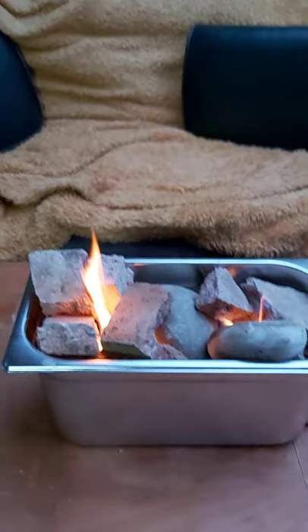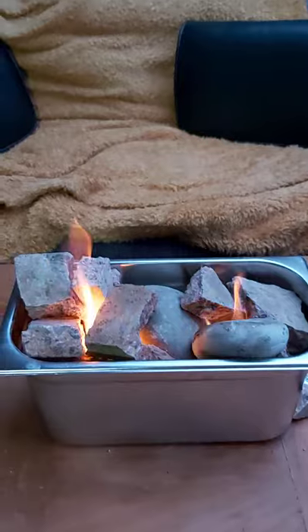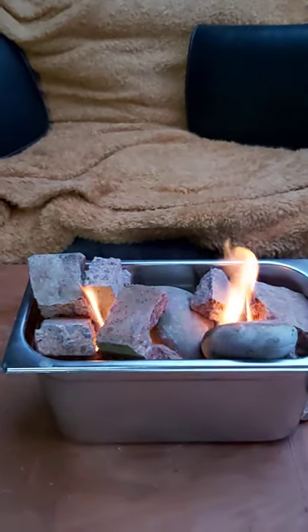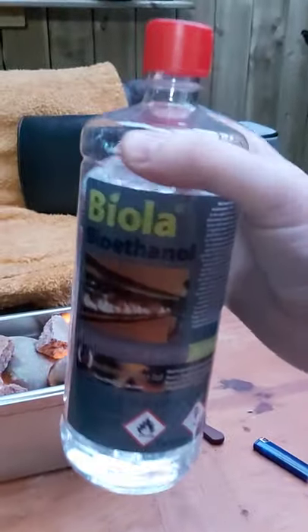About half a litre will let it burn for one to two hours. As I say, there's no smoke, there's no odours. And this is just called bioethanol — you can buy it in any of your local hardware stores.